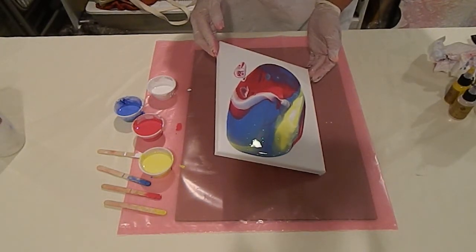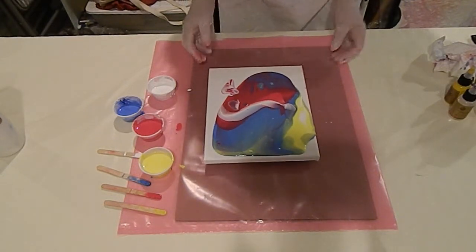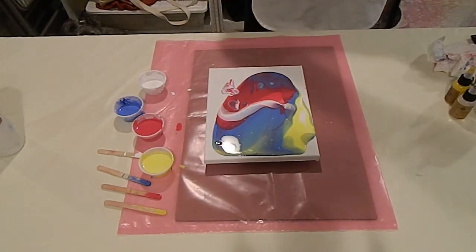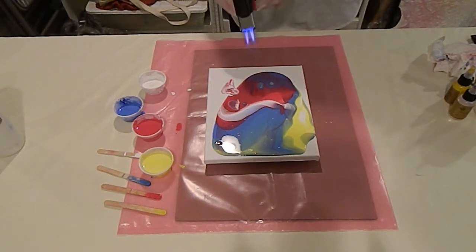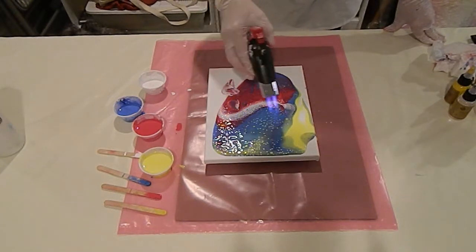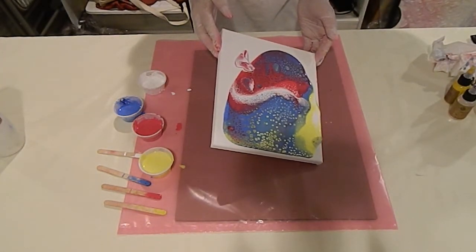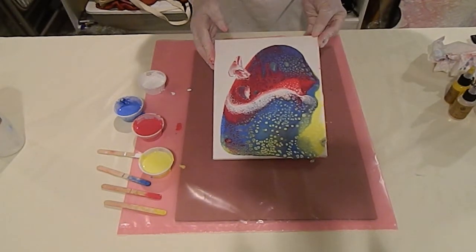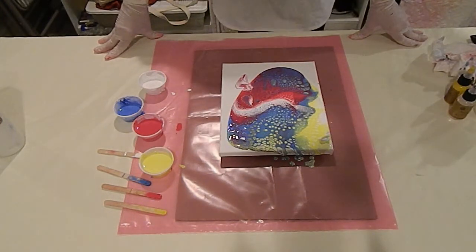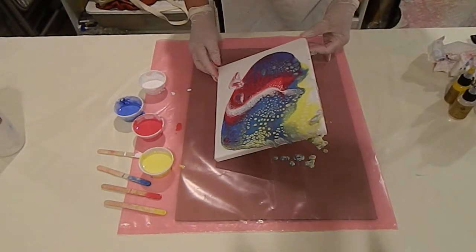You can cover the canvas completely, or you can have just a partial cover. I'm going to torch it now — the torching will break up the air bubbles, which will encourage cells, and there we go. I'm using a creme brulee torch and you'll see the air bubbles popping and the cells forming. If you're working with children, I don't recommend that you use a torch. The danger is always overworking the paint — if you see that it's starting to get muddy, stop. That's a good time to just step away from the painting.